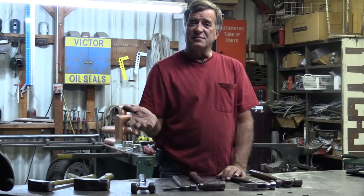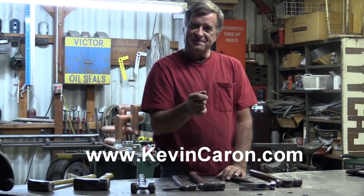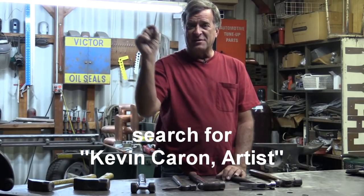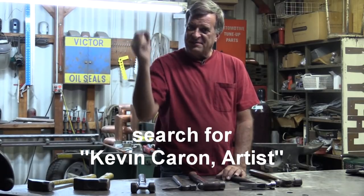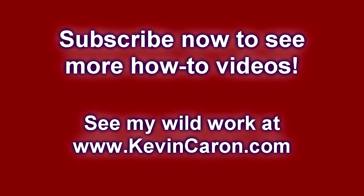So I hope that answers your question. Don't forget to come out to my website, sign up for my newsletter, and if you can, pop over to Facebook and search for Kevin Carone Artist. You'll find me right there. We'll see you next time. Bye.